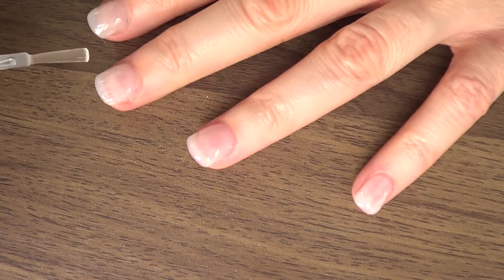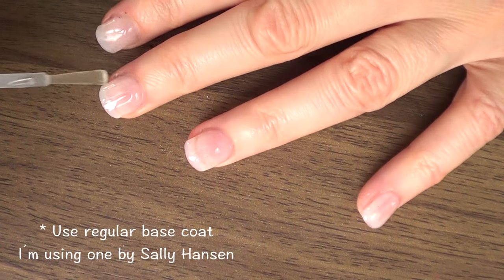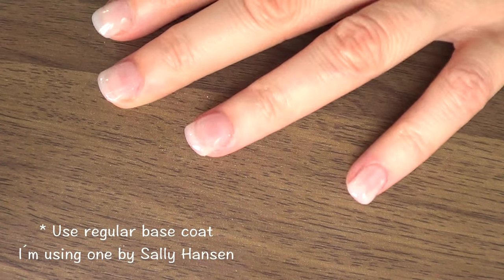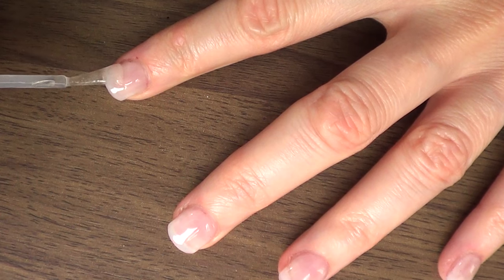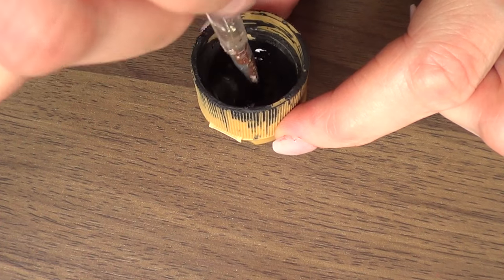I'm going to be applying first of all a really generous coat of base coat. If you want to go for two coats, that's fine — I just went for one kind of thick coat. Then I'm just going to wait for that to dry. It's really important for you to work with a base coat because we're going to be using acrylic paint on top of that.